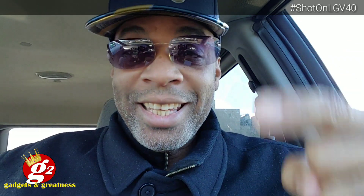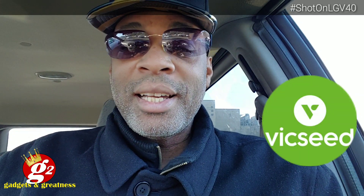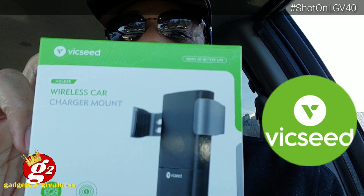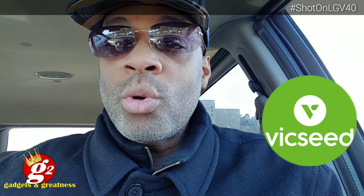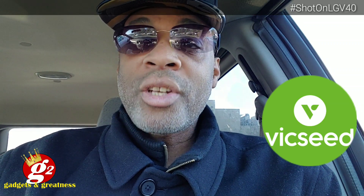Today we're doing something special. Today is a sponsored video. I was contacted by the good folks over at Vixeed.com and they asked me to review their wireless car charger mount. Now that's cool because I was looking for a wireless charger for my car.